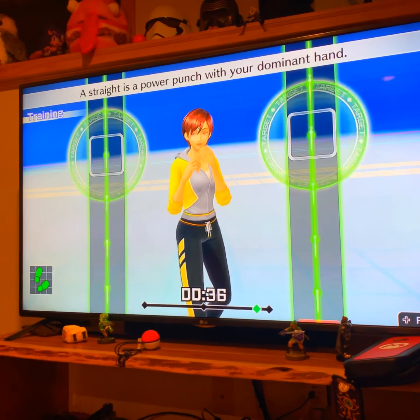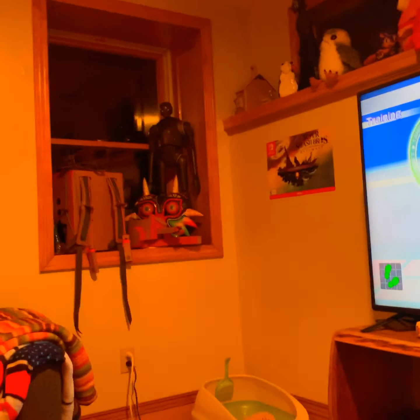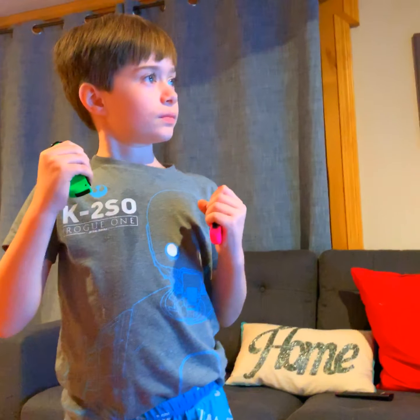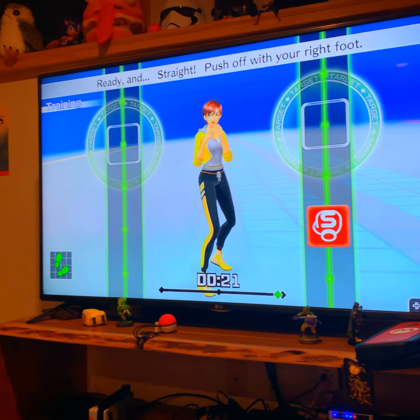Ready and jump. Keep your left hand straight. Ready and jump. Punch straight and snap back. Ready and jump. Not bad. Alright, that's good.